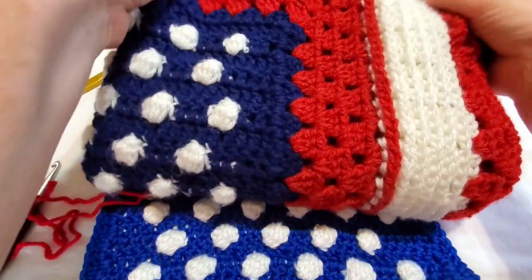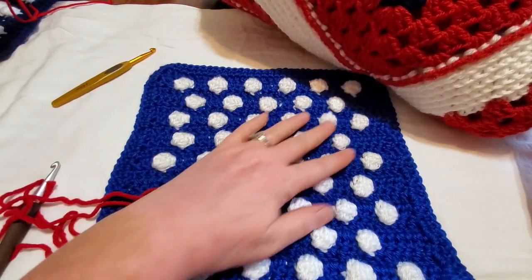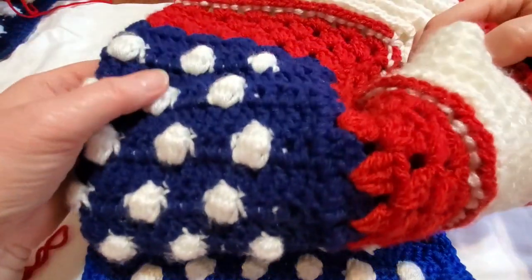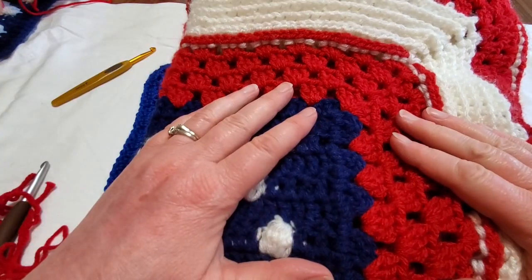Hello everyone, welcome to Part Two of the tutorial for the Amanda blanket. In the first part we finished the blue with the bobbles, and now we're going to move along to the red granny stitch, which shouldn't be too difficult for anyone.